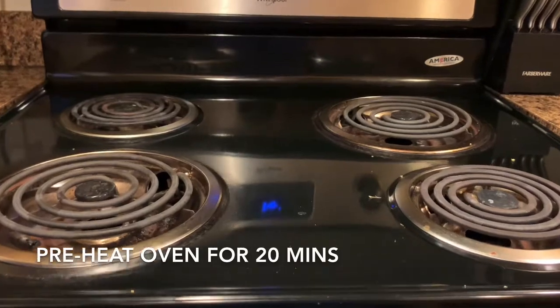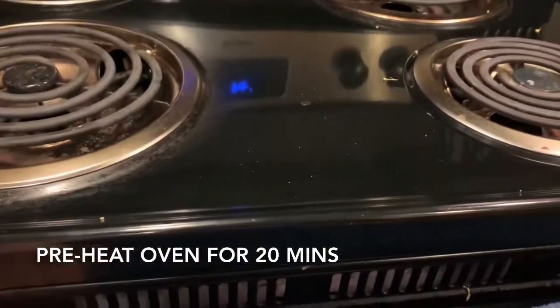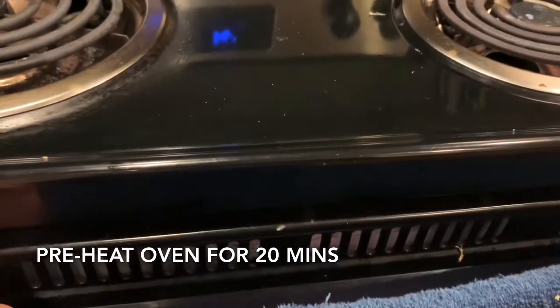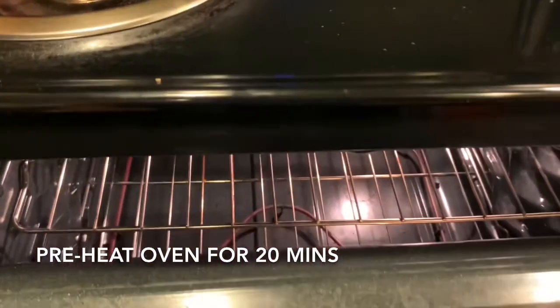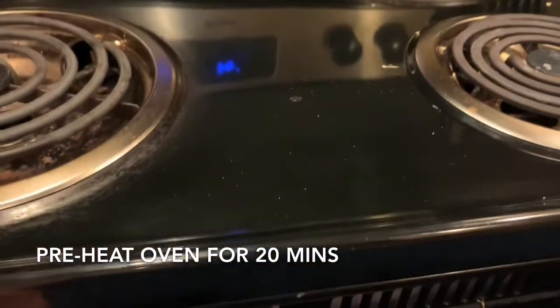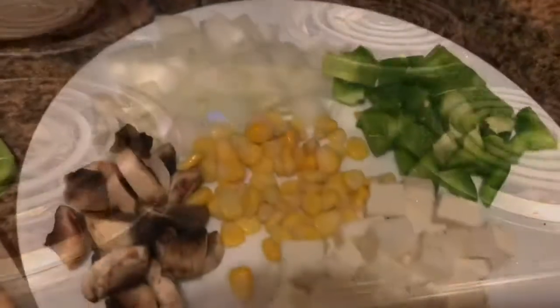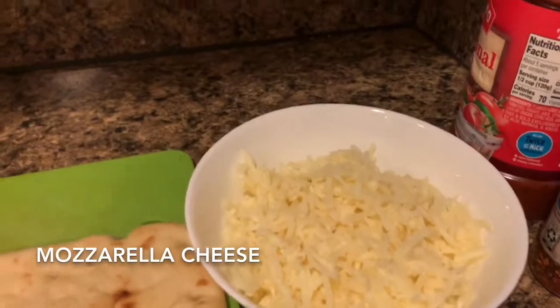The pizza oven is preheated for 20 minutes. I will mix up the sauce and make it for everything. Mozzarella cheese.